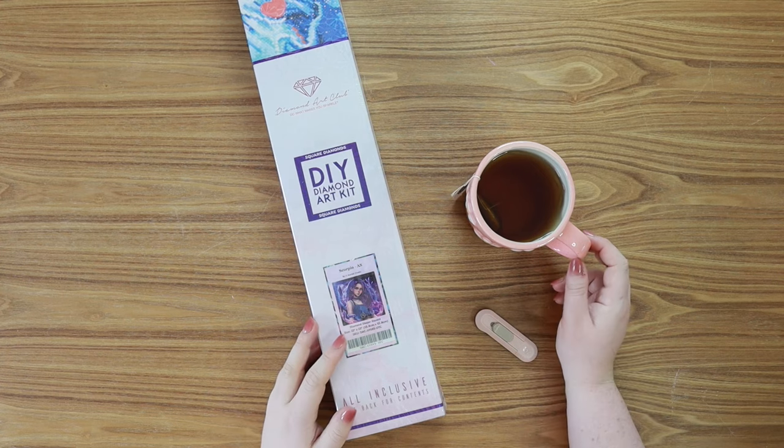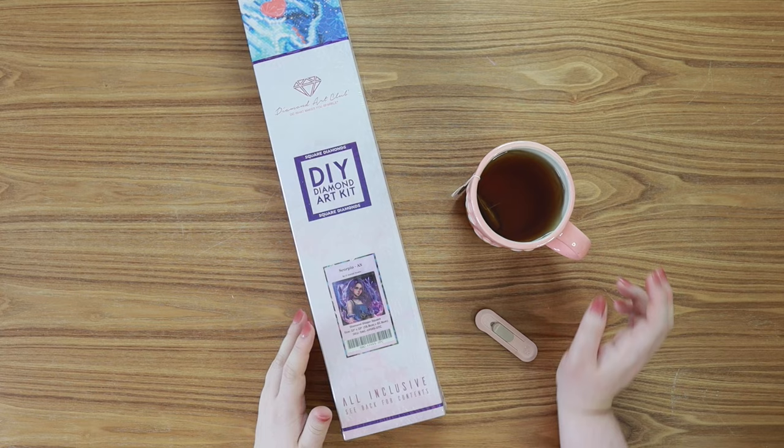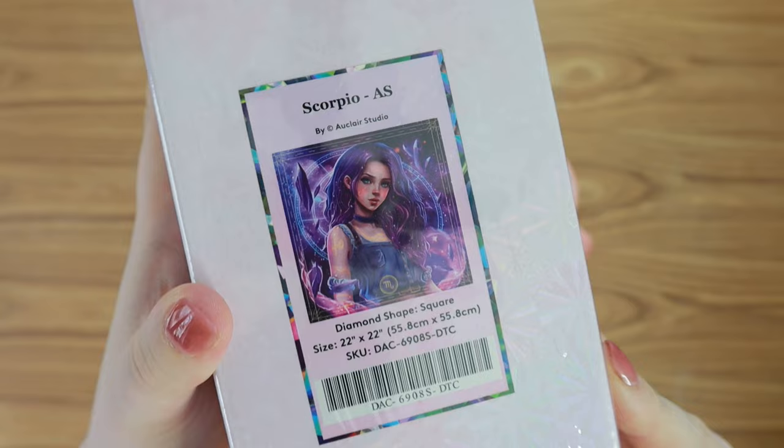Hello my friends! Welcome back to my channel. I am here to bring you another Diamond Art Club sneak peek of the week. Today we are going to be looking at the beautiful Scorpio by Eau Claire Studio. I cannot wait to get into this one.